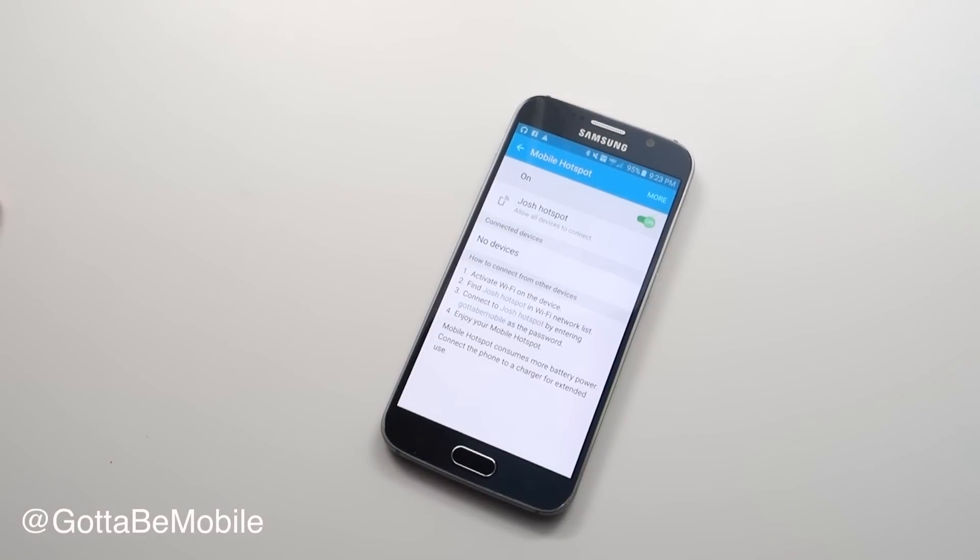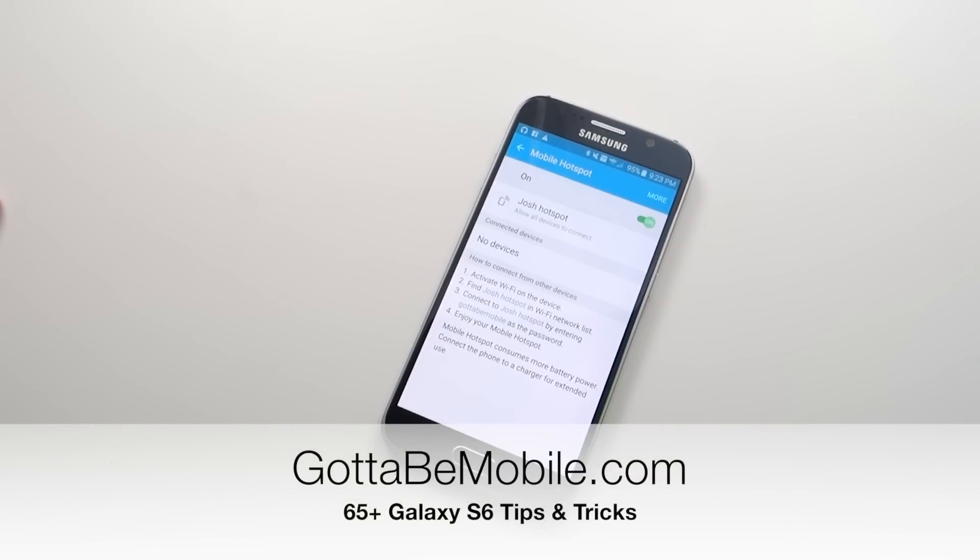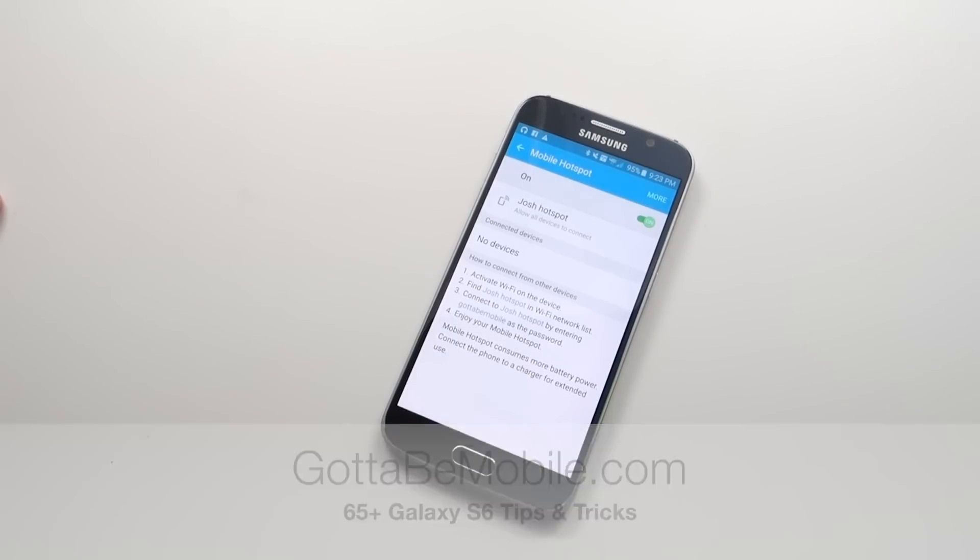If you found this useful, please hit like and subscribe, and check out the link in the description for more of our Samsung Galaxy S6 tips and tricks.